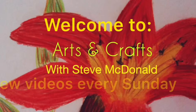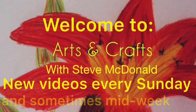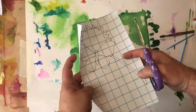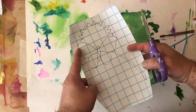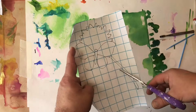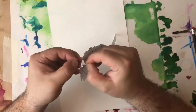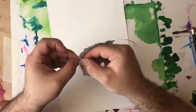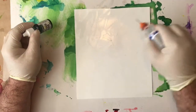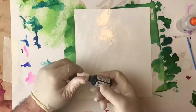Welcome to Steve McDonald's Arts and Crafts. New videos every Sunday and sometimes mid-week. Today I'm going to be doing a butterfly from a stencil I'm going to be cutting out. This is the stencil I've drawn on a piece of sticky-backed plastic or fablon, and when it's stuck on to the Yupo paper and the background's put on it, it will create a white silhouette.